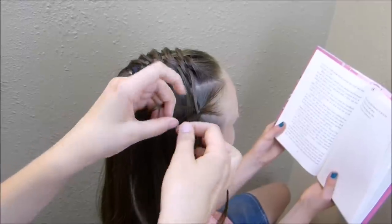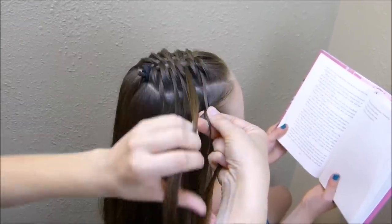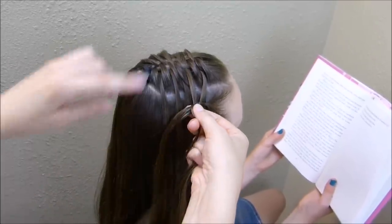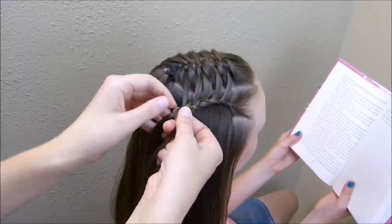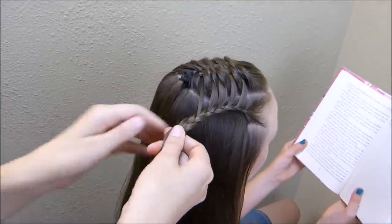On the bottom I'm not adding anything in, and then on the top I'm taking another of those pieces from the weave. I'm just going to continue that until I've added in all of the strands from the top. Now that I've added in all of those extra pieces, I'm just going to braid this down normally a little ways and then tie it off.